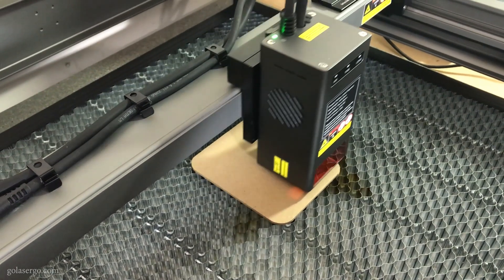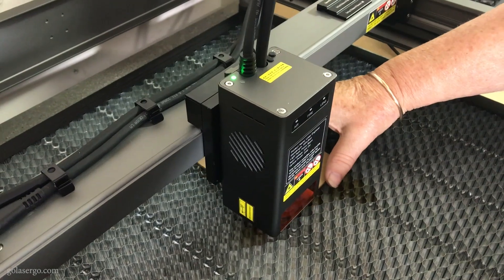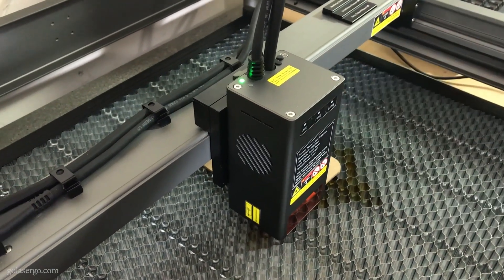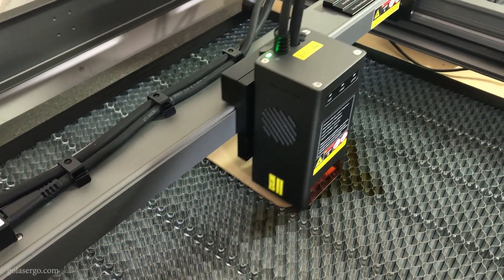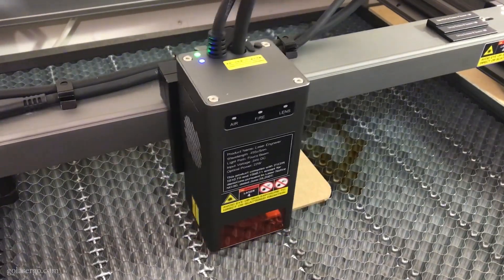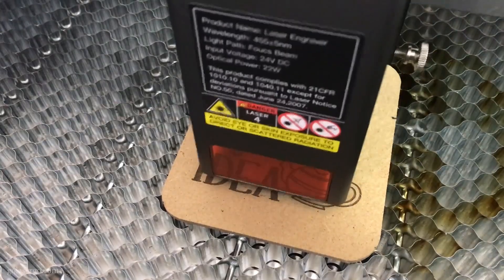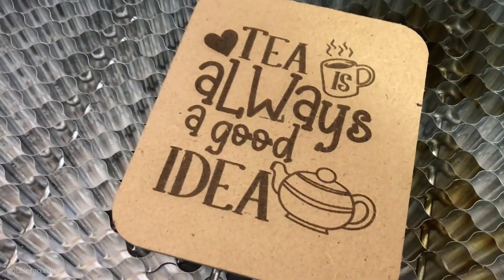We click on the frame so that we can place the design in the right spot. At this point we were still getting the hang of centering the designs correctly so it took a lot of framing to get it right, and even then it wasn't quite spot on. This design comes from Creative Fabrica — I'll put a link in the description — and you can see how great it came out.